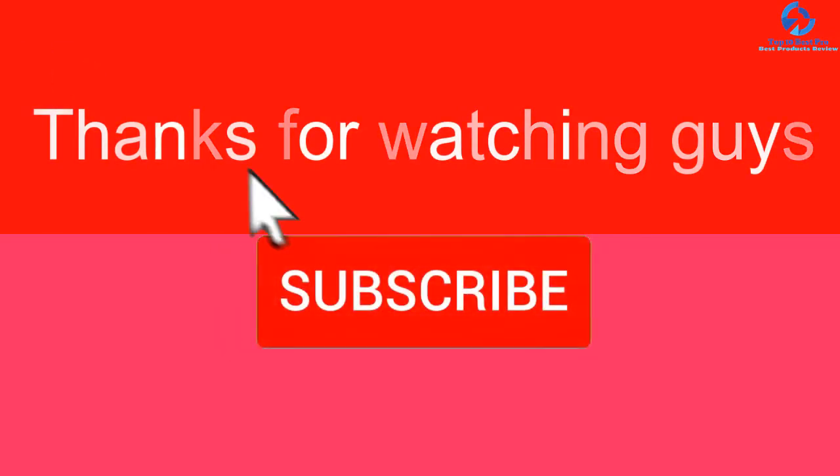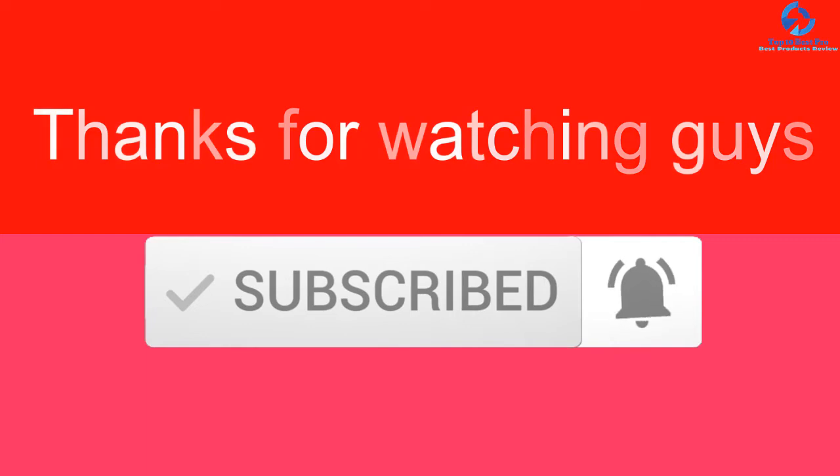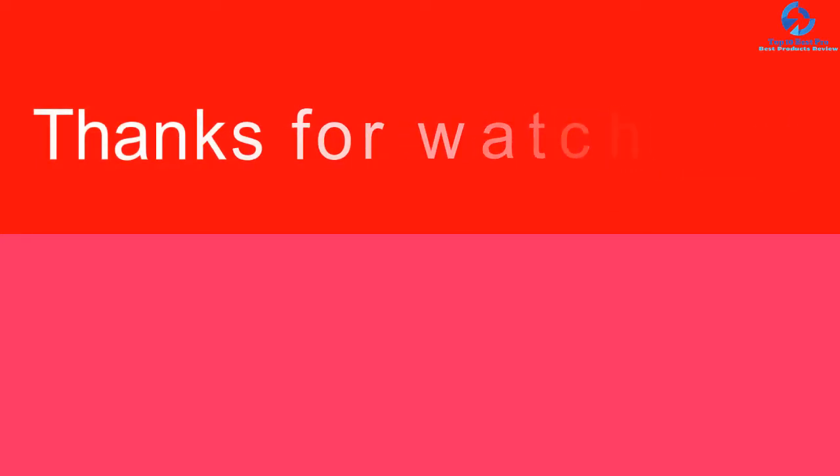Thank you for watching guys, I hope you liked this video. If this video was helpful to you, please make sure to like, comment, and subscribe. If you have any questions related to these products, you can leave a comment below and I will get back to you as soon as possible.